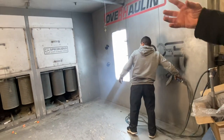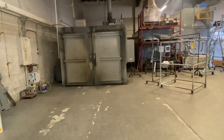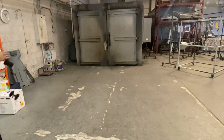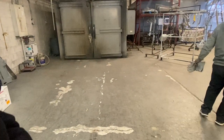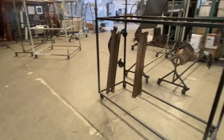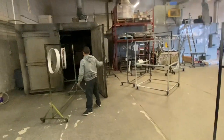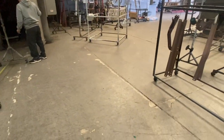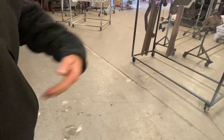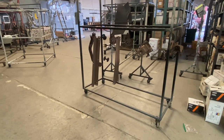The powder sticks to the part real evenly, and then the parts go into one of the two ovens here. Depending on how thick the part is — a real lightweight piece like those bicycle hubs will go in the oven for 30 to 35 minutes. The part has to get to 390 degrees for the powder itself to cure. That's 390 degrees for every part, whether it's a lightweight hub or an engine block.